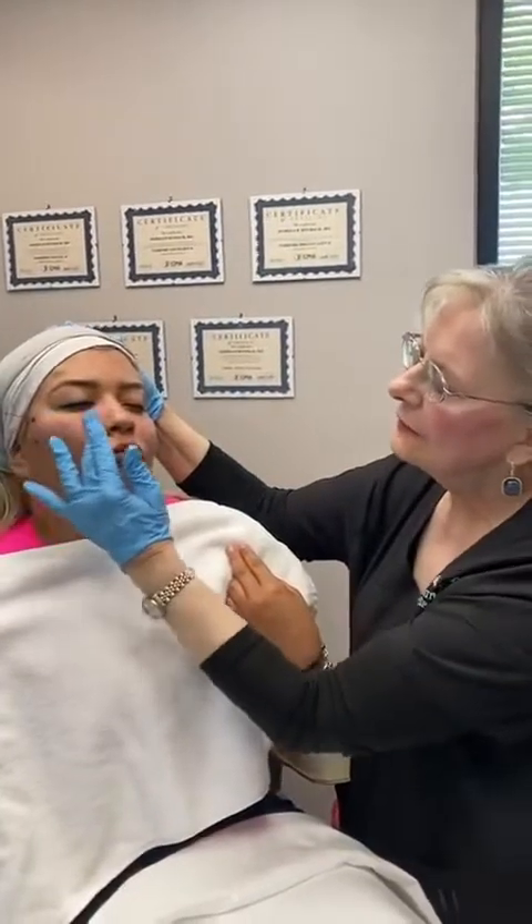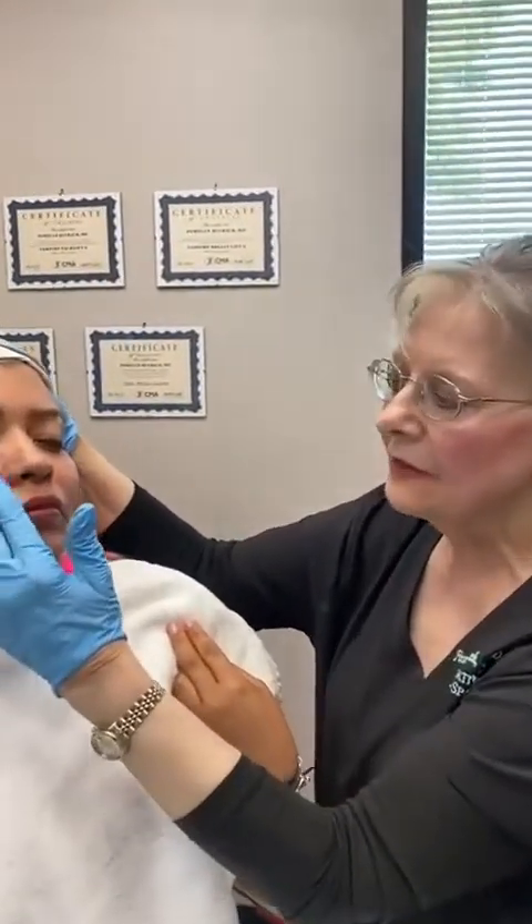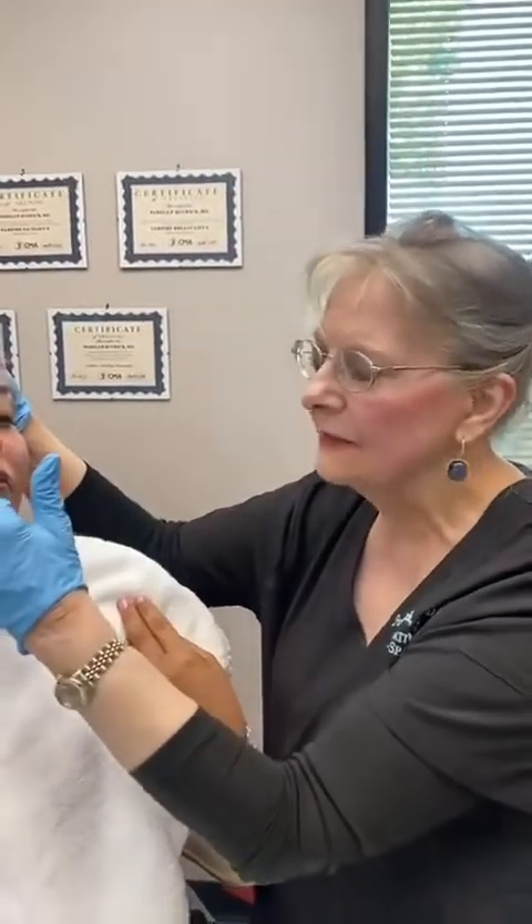She also has some enlarged pores and mouth acne, and the threads, as she's absorbing them, are going to really markedly improve her skin quality because you lay down collagen like crazy.